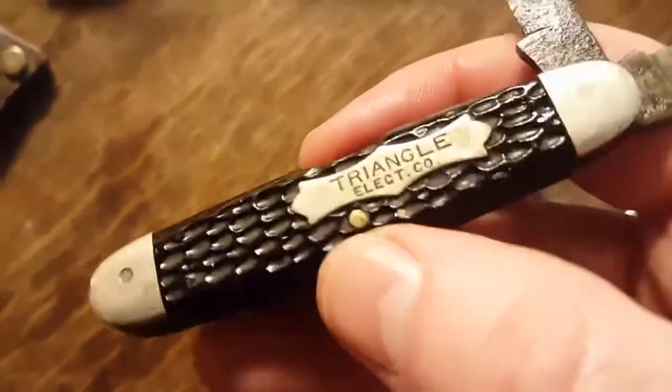I figured this company, Triangle Electric Company, just passed these out to their employees and had them made by the Syracuse Knife Company.